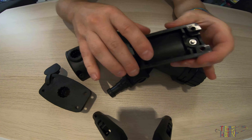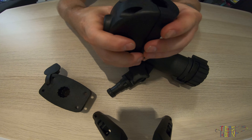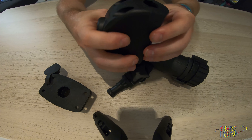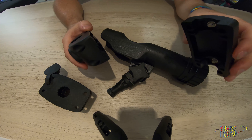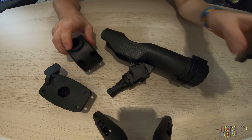We also have rail backing plates available which work with the side deck mount, allowing you to tie the side deck mount with the rail backing plate around any rail with a diameter of 25 millimeters.